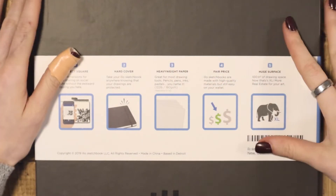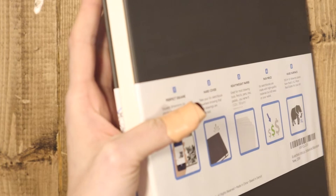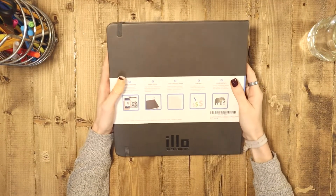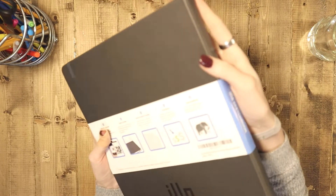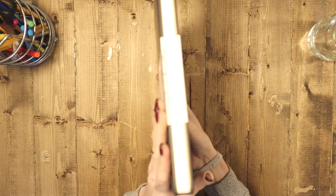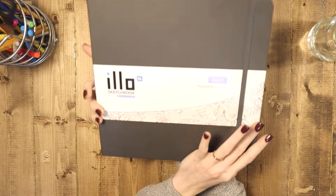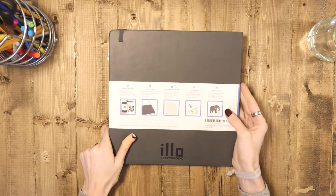It is a hardcover, which I love — I think that's a huge selling point. It's also bound with a nice binding. You can see right there it's got a really nice edge and everything. The edges and the paper don't sit flush, so you don't have to worry about your pages being all wonky or getting torn. That's really nice, at least for me.